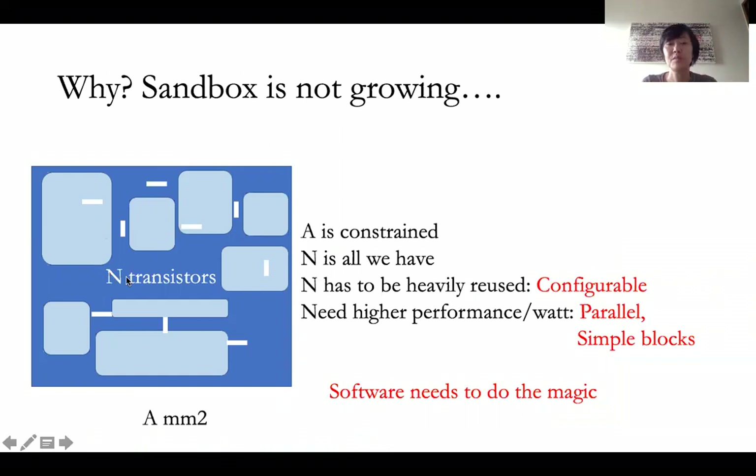And this is first felt by wearables, because in wearables you can't even increase the size of the chip area — you're constrained by the form factor, in this case the watch face, and you're constrained by power.